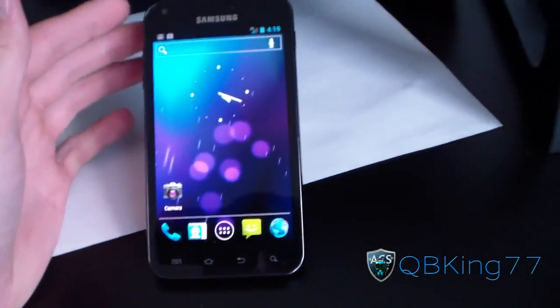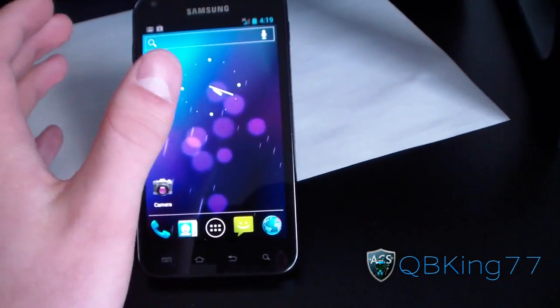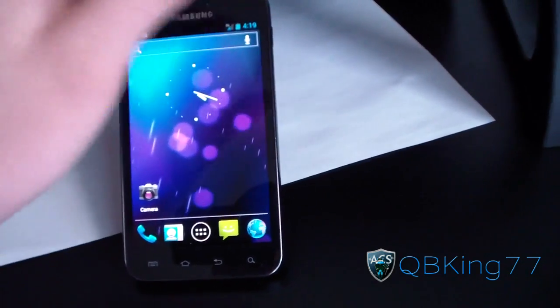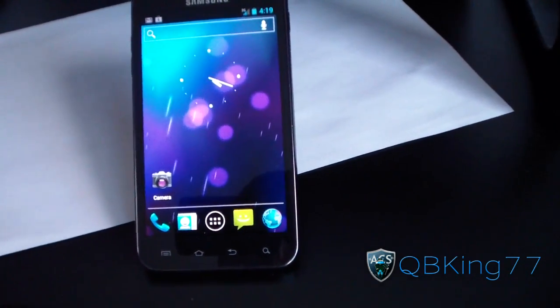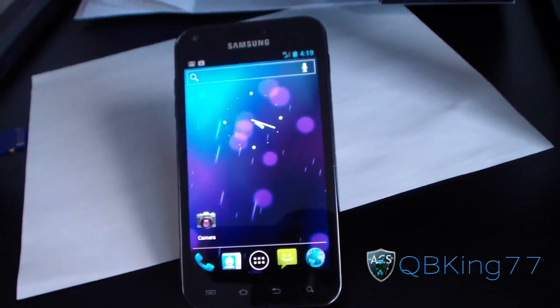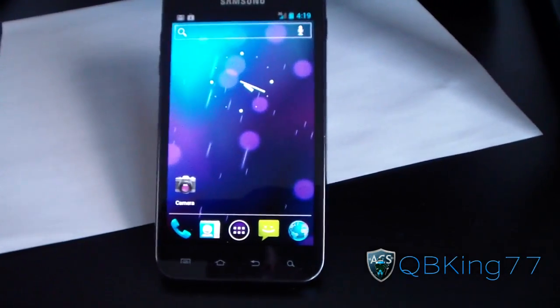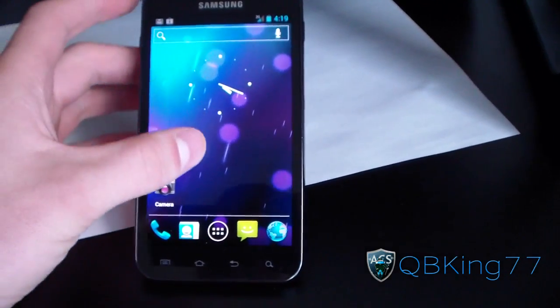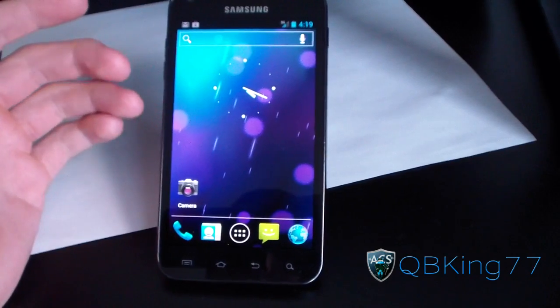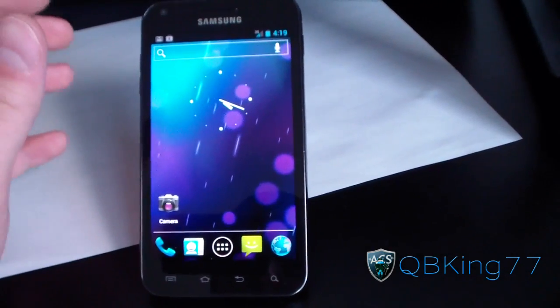Go into the Maps application and get a lock on your GPS. Once you have that lock — while you're in the Maps application with your GPS lock — just power off your phone and go into your custom recovery. Then go into your custom recovery and flash CyanogenMod 7. Once you get into CM7, you'll need to flash the G apps as well. Download the Maps application again, and inside CM7 go back into the Maps application.